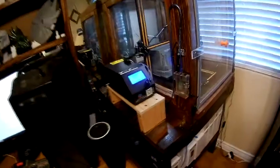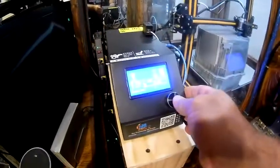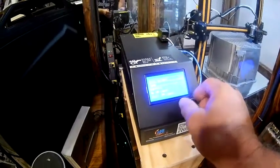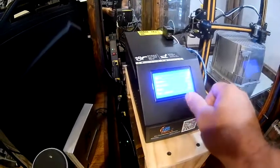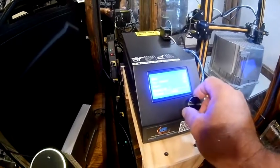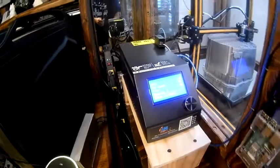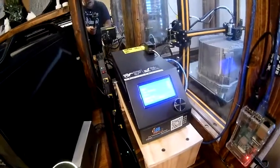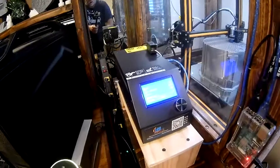Once the filament gets really low and you're ready to stop it, come over to your control box, push the button, go down to Tune, go to the very bottom to Change Filament, hit that button, and it will retract the filament, it will beep, and then it will let you know you can put the filament back in, which I'll do now.